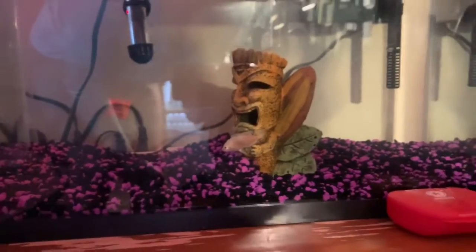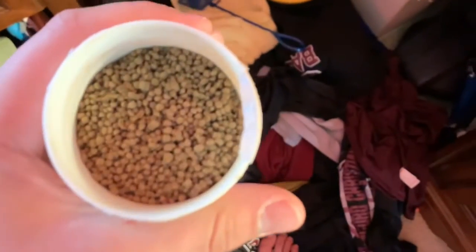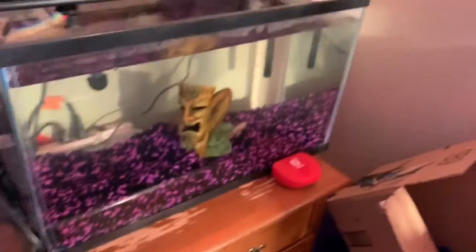I'll keep you guys updated on how he does. Since he's small, I'm going to feed him these API cichlid pellets — I'll show you how big they are. That's about how big they are, which should be enough for him since he's still a baby. Oh, he's starting to move around a little bit, but I'll be keeping you guys updated.